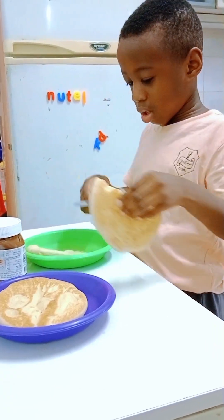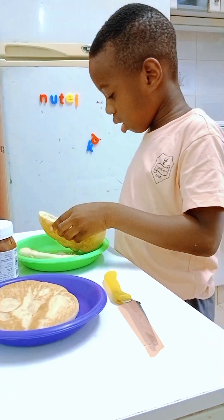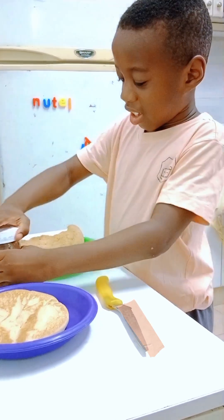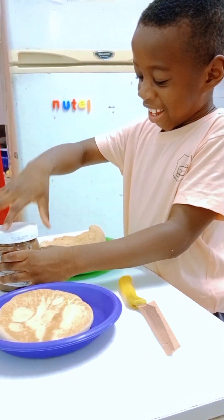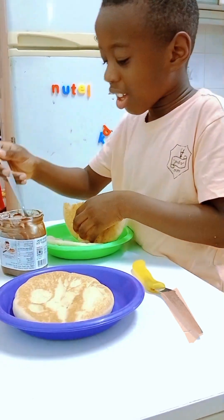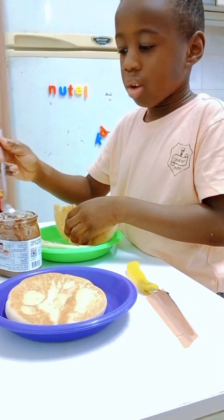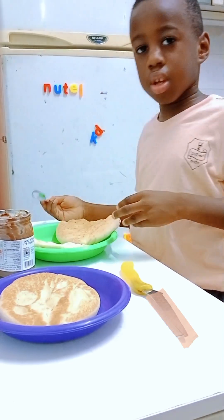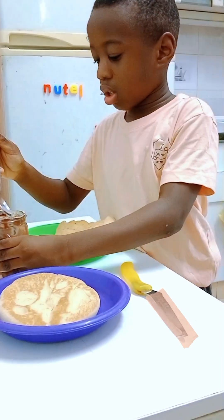It's open already. You have your spoon — where's your spoon? Okay, then open it. No, hold it. Leave this one, leave the pita. Hold your chocolate, hold it with two hands. Yes, then...